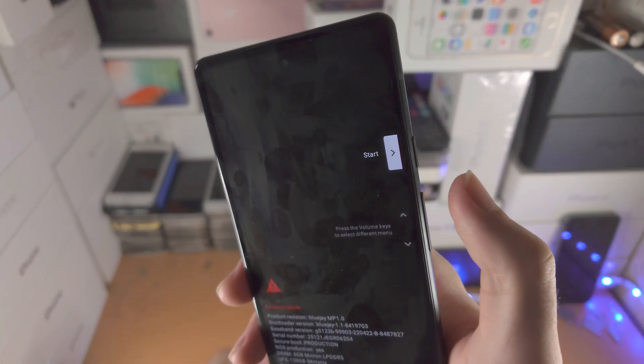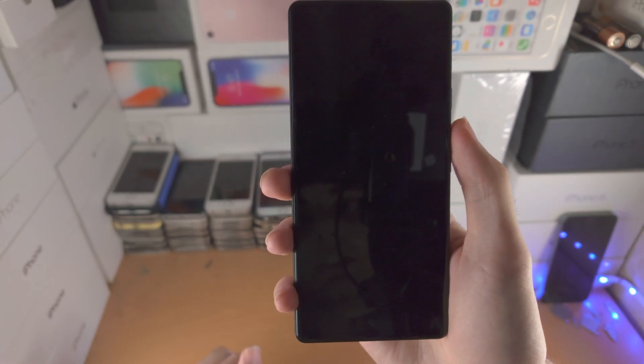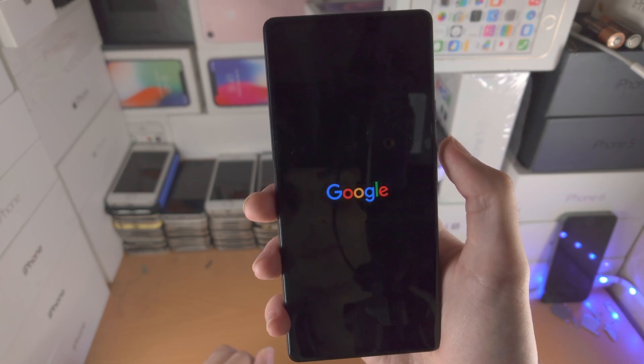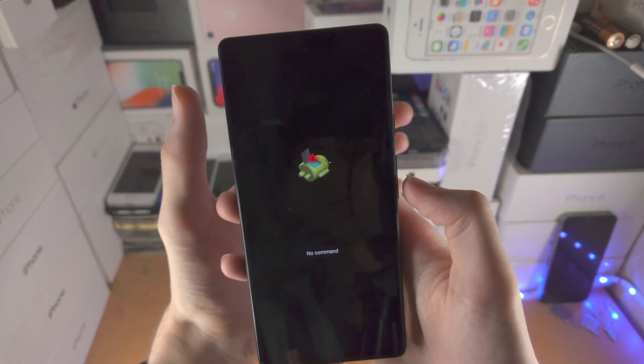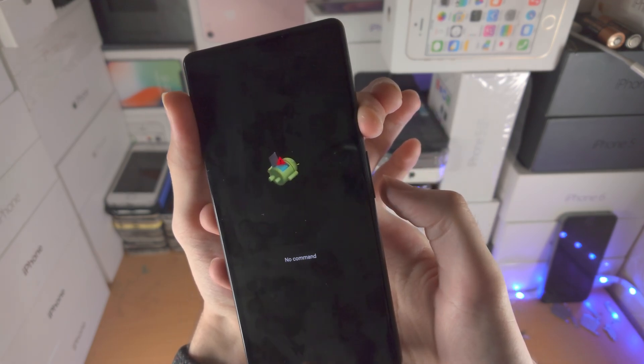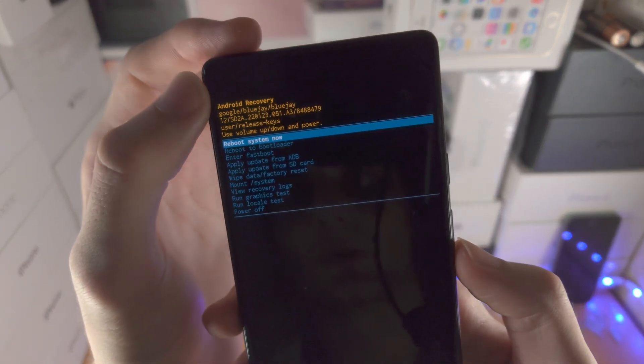Then click volume up until you're brought into recovery mode, then click into it and you'll be brought into recovery mode. You'll see 'No command' — hold the power button, then click volume down, then click volume up, and now you're in recovery mode.